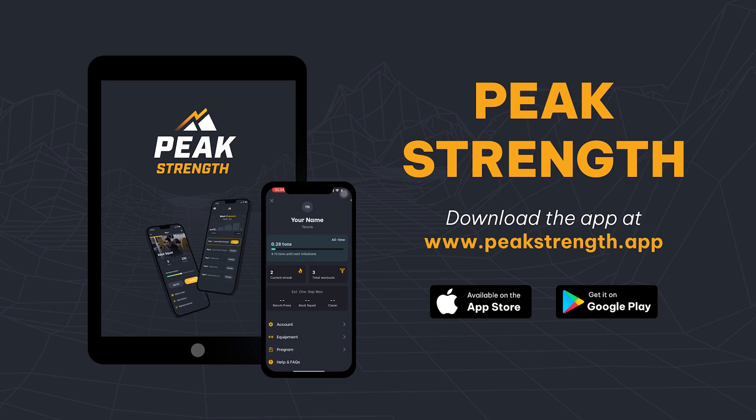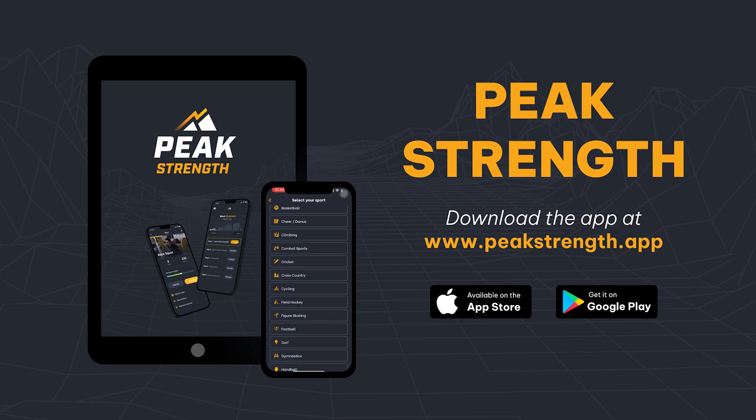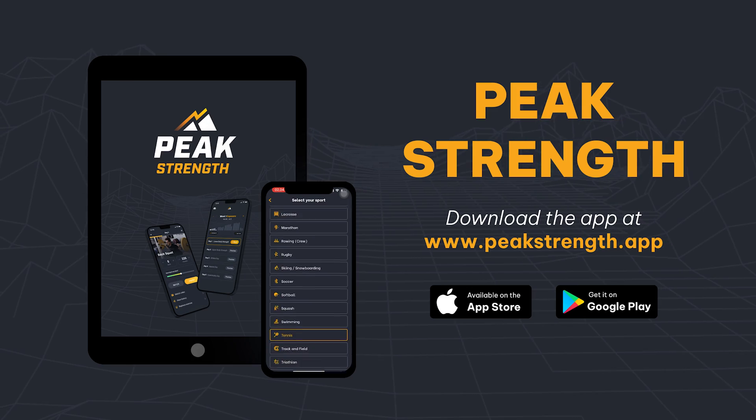If you need help with that strength work, head over to peakstrength.app or the Google Play Store or Apple iOS store. You can download Peak Strength, our strength training app to help you improve that knee function. Because remember — if you want to become a champion, you've always got to cultivate your power.